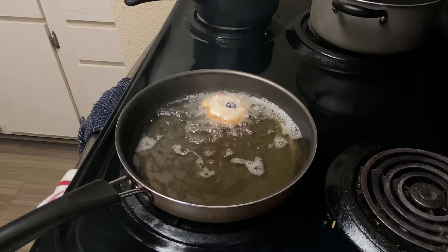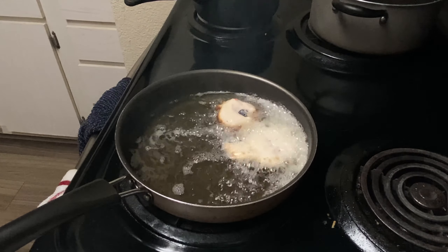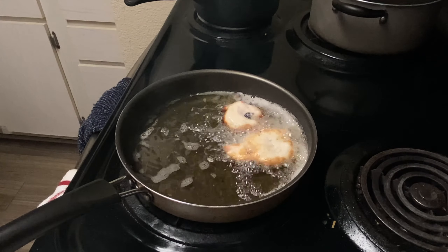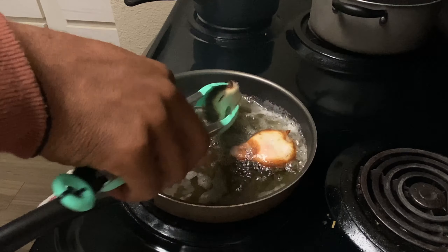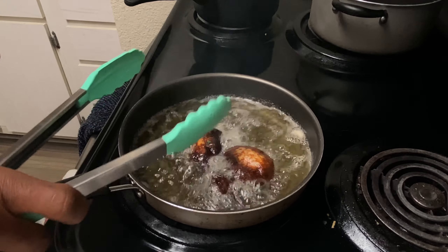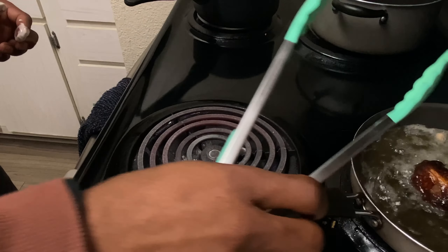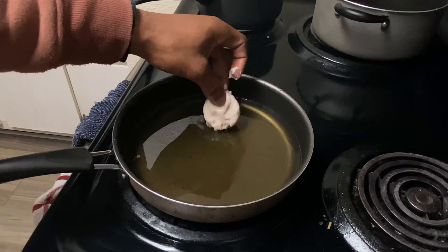The batter is dripping — let's go ahead and add them in the oil. Wait, hold on, where are the tongs? Oil might be too hot.